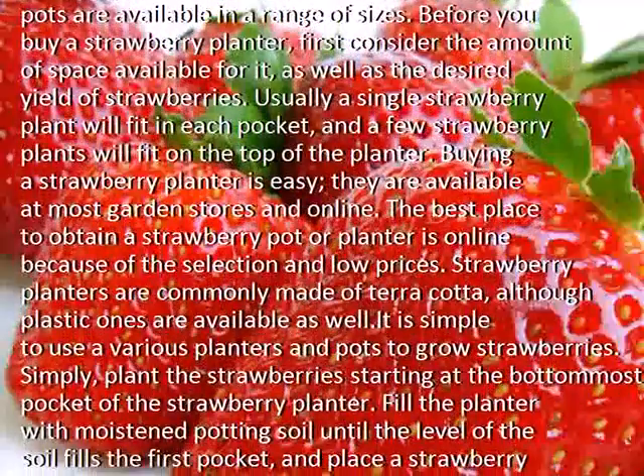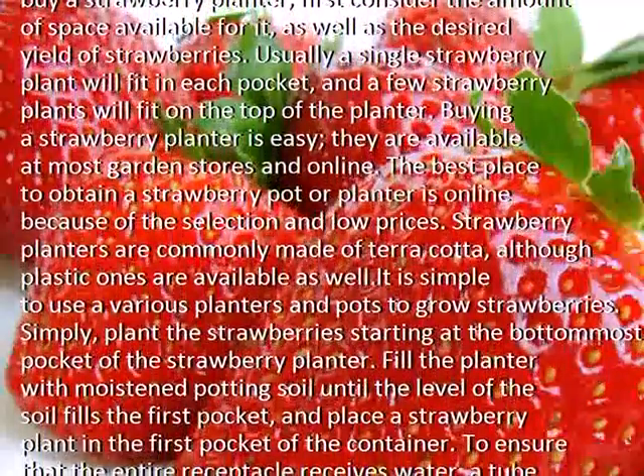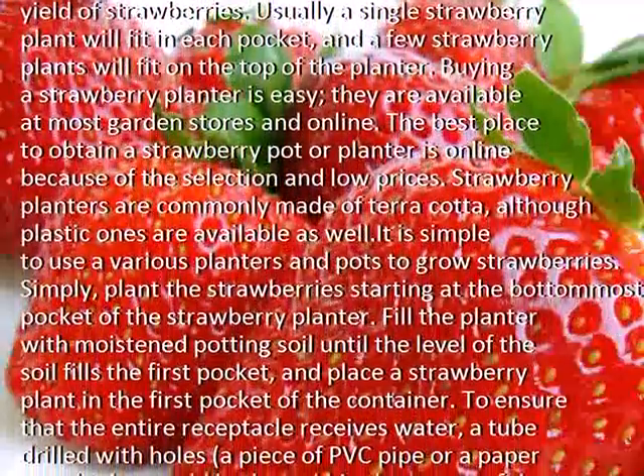Strawberry planters are commonly made of terracotta, although plastic ones are available as well. It is simple to use the various planters and pots to grow strawberries.